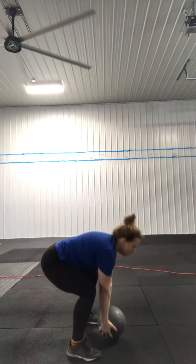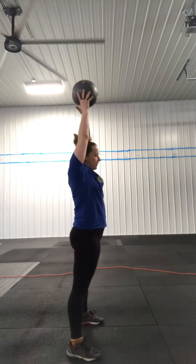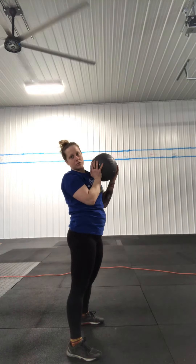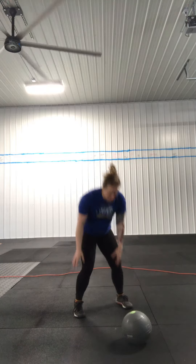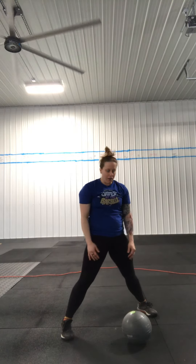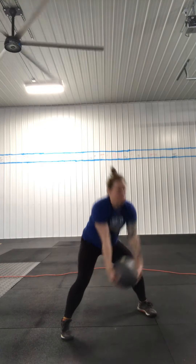You can do the press any way you want — you could snatch it up, come to here like a clean and press, or what I was doing is more of a swing, almost like a kettlebell swing up. What's going to make it easier is to keep your feet wide so that when you do your burpee and bring your feet up, you're relatively close to your object and your feet are wide enough that you're on the outside of it. So you can just grab it and use momentum to pull back and up overhead.